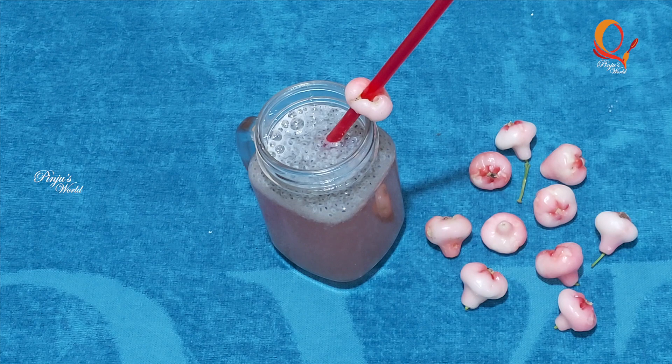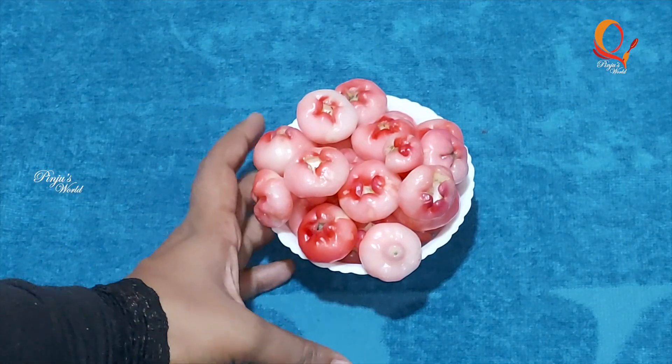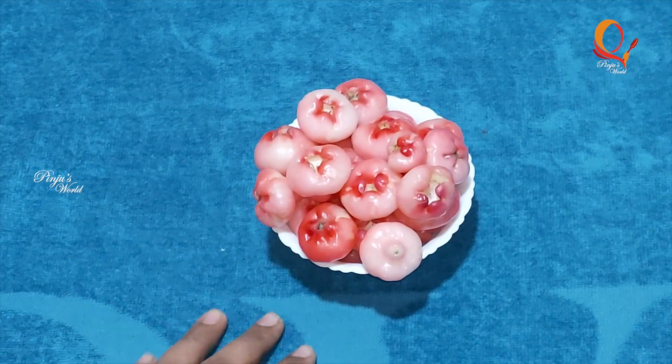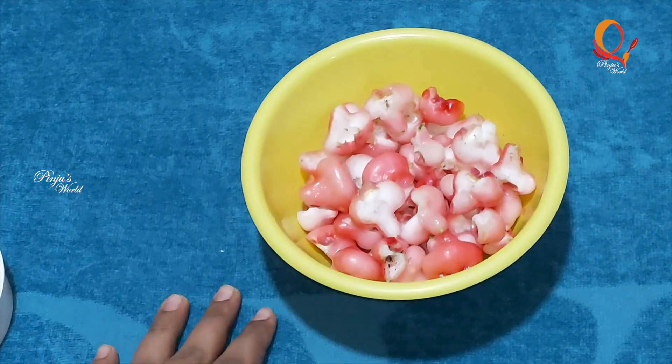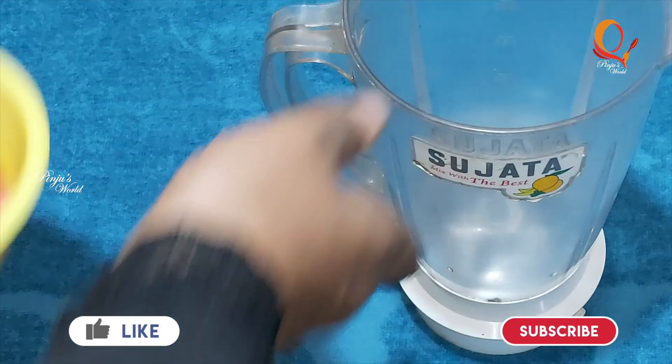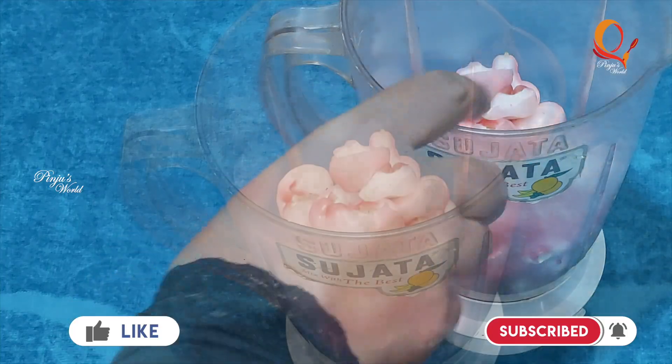The ingredients are simple. If you like it, you can cut it into pieces, clean it in a juice jar, then pour it in a bowl.